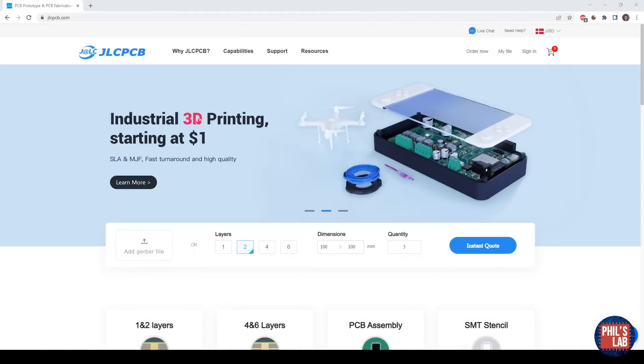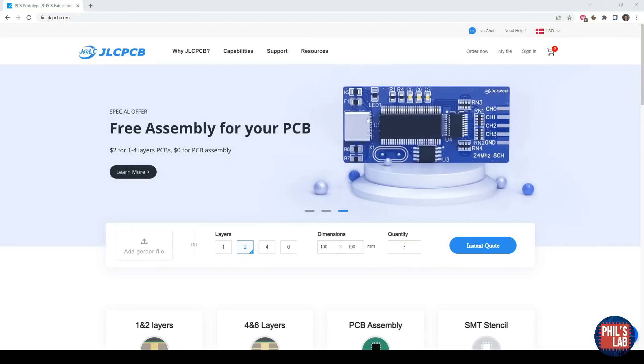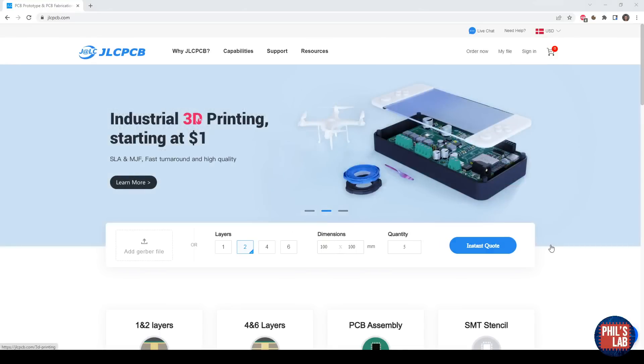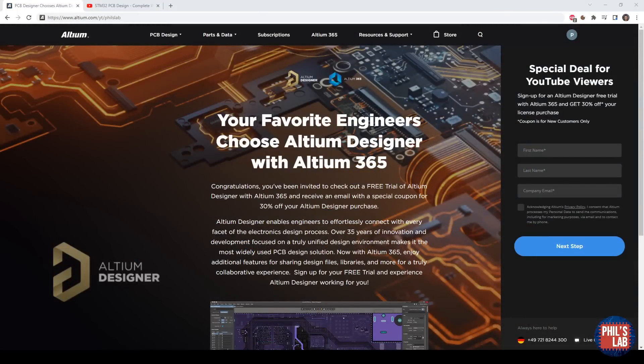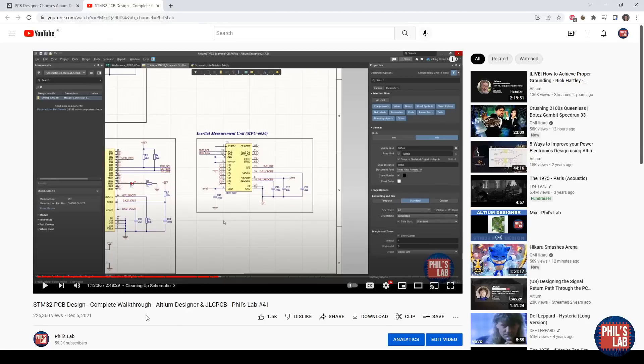Thank you very much to JLCPCB for sponsoring this video. All these InfiniFX effects and Guitar DSP boards were produced, manufactured, and assembled by them. I also had the front and rear panels assembled with them, and these days they also offer aluminum PCBs, so you can make front and rear panels even more easily. Thank you also to Altium for sponsoring this video — they're offering a free trial and 30% off a license at altium.com/YT/Phils-lab. I have various Altium Designer videos on my channel, including an almost three-hour walkthrough from project creation to getting your board manufactured and assembled by JLCPCB.